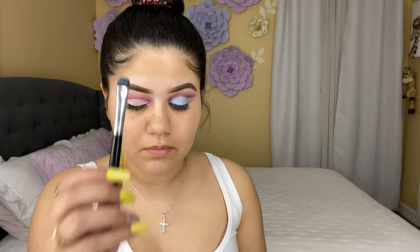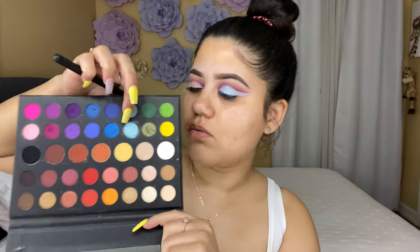Before I mess up my concealer, I'm going to grab another flat brush — the same one I was using to cut my crease — clean it, and then I'm going to grab this shade right here. It's like a blue shimmery shade and I'm going to be applying that shade all over the concealer.